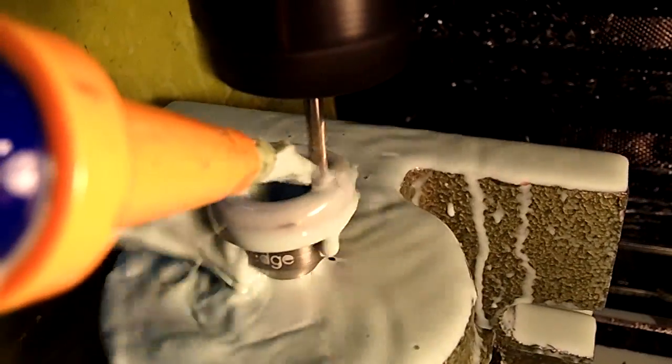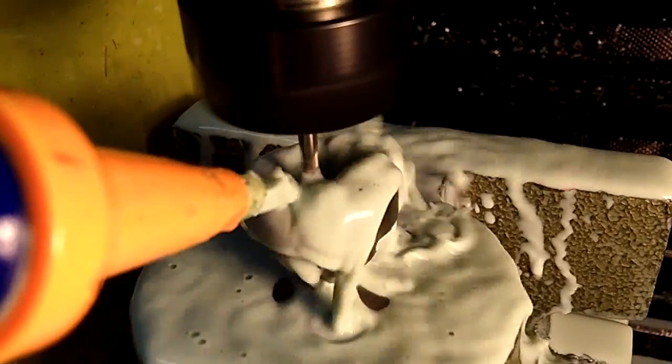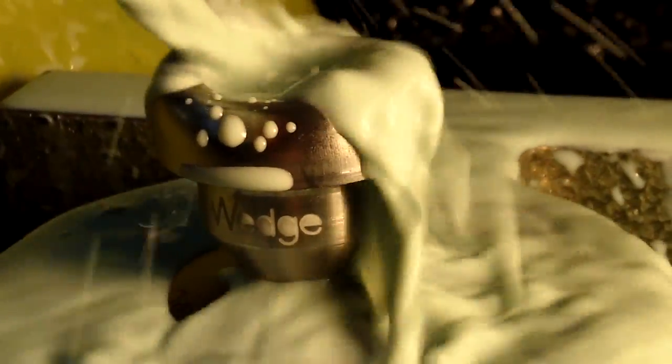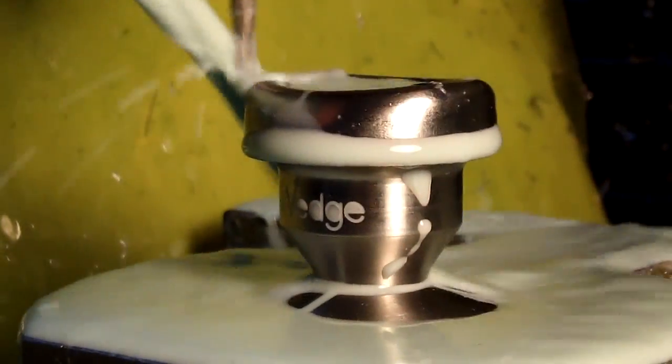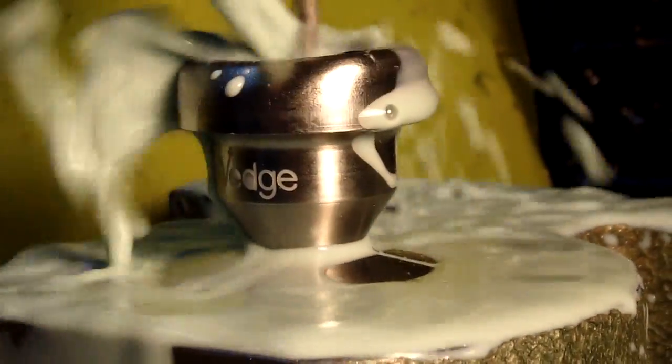The step-over rate on the initial cut, which leaves about 10 thousandths of an inch of material on the blank, is 3 thousandths of an inch — about the thickness of a sheet of paper. The step-over on the finishing cut using the 1/8 inch ball nose mill is 2 thousandths of an inch, in order to produce a nice smooth finish on the metal which requires minimal final polishing before it's ready to be used.